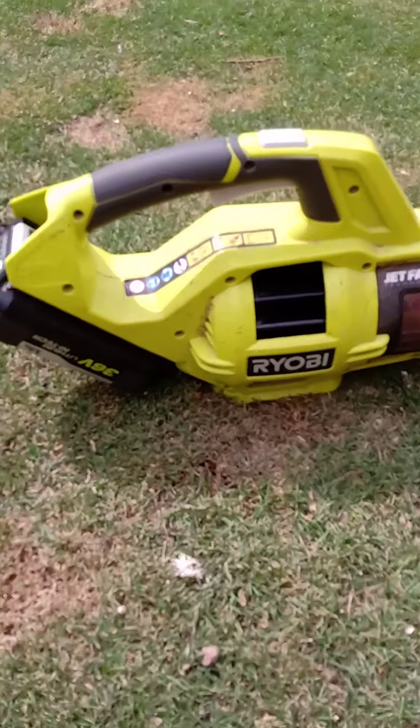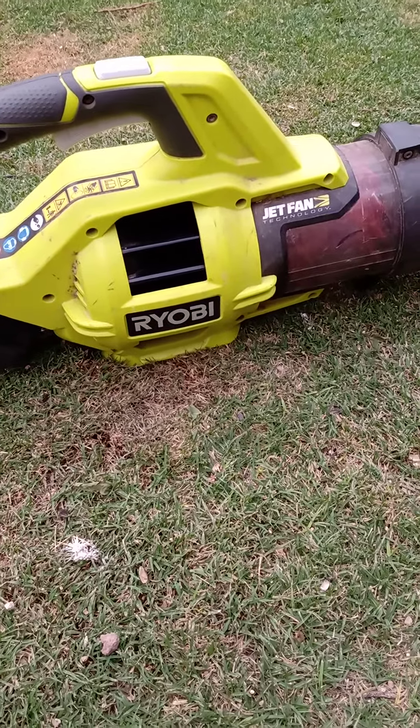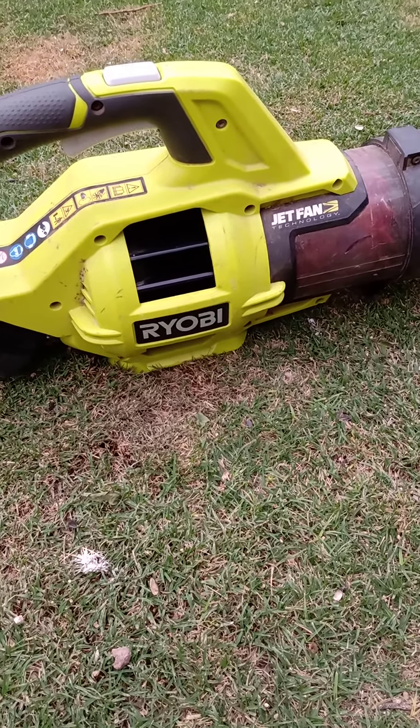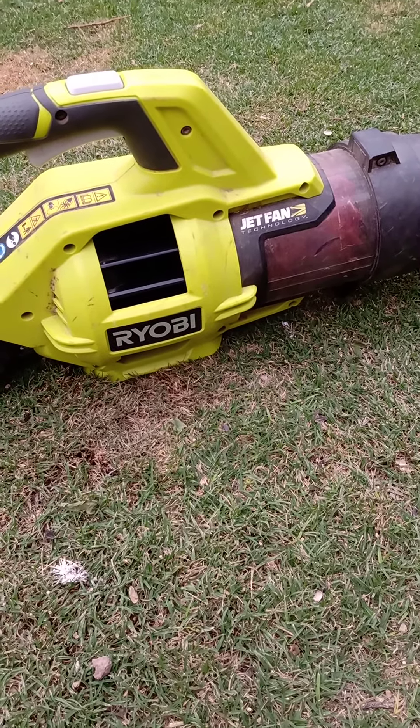But anyway, I thought I'd show a video while I'm here, and then I'll have a look at it and go from there. See you later, I hope you like what I'm doing — Ryobi — see ya.